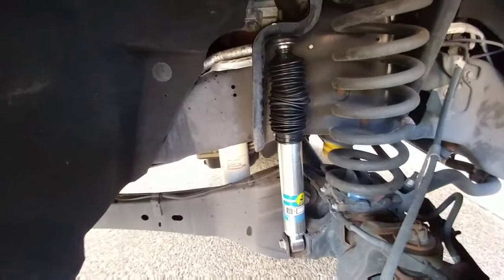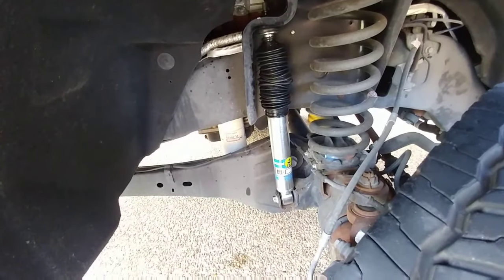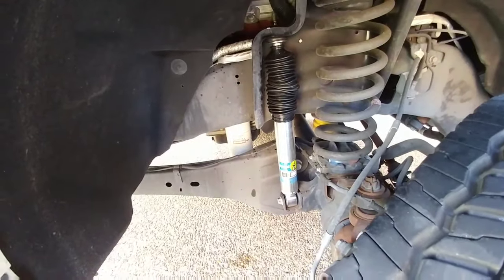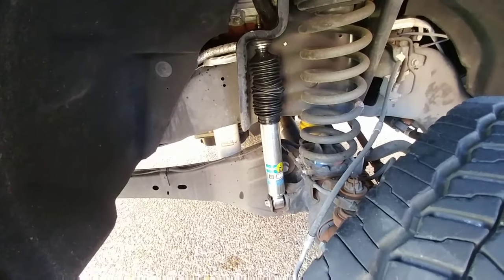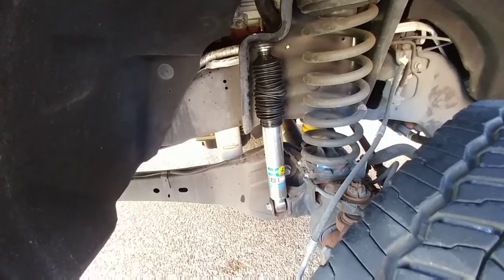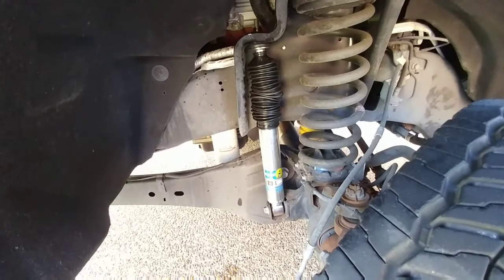I am done installing these Bilstein 5100 series shocks on my F450. I haven't driven around with it yet, but I'm anticipating a marginal improvement. I can't really see shocks making a dramatic difference in ride, even though on forums people claim that swapping shocks makes a night-and-day difference. I did that on my old 250, and the only shocks that really made a difference were the Fox Racing shocks — and they made the ride a little bit harsher. These Bilsteins are supposed to be a more comfortable riding shock and are definitely a monotube high-pressure shock.